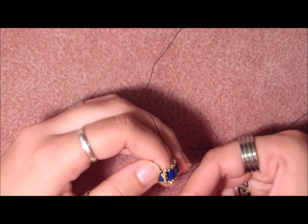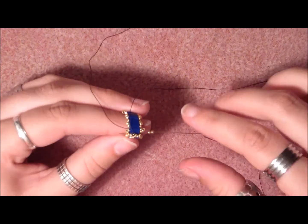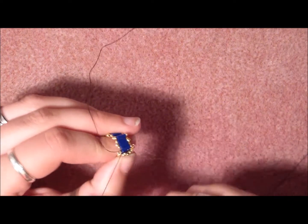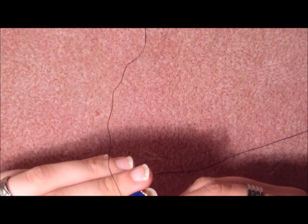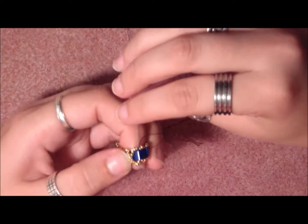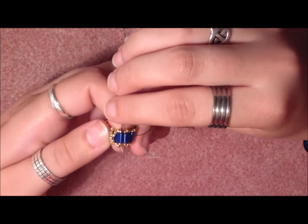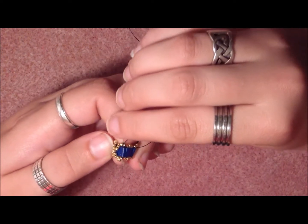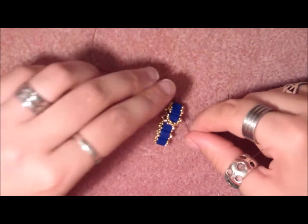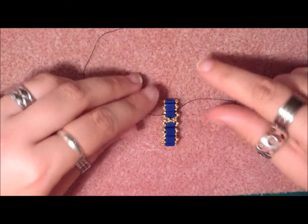Make sure when you pull it that you arrange the beads the way you like. Then go through the next three beads and pull, and then go through the Tila bead downwards. So as you can see, now you have a little cross over the spaces between the Tila beads.